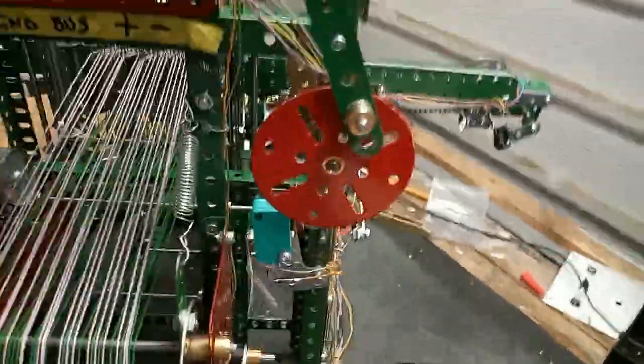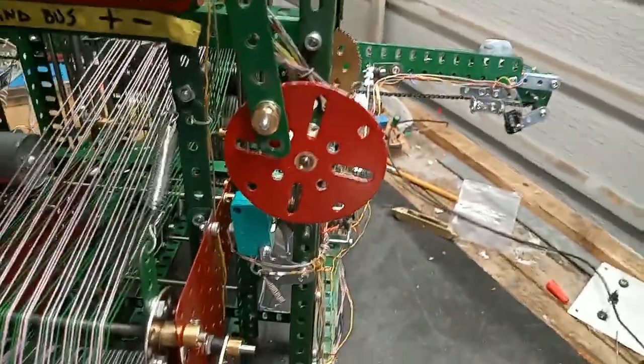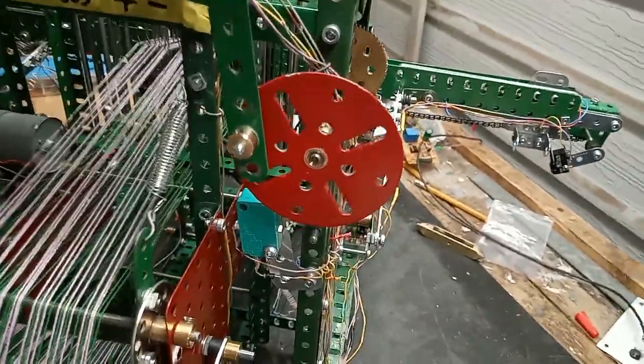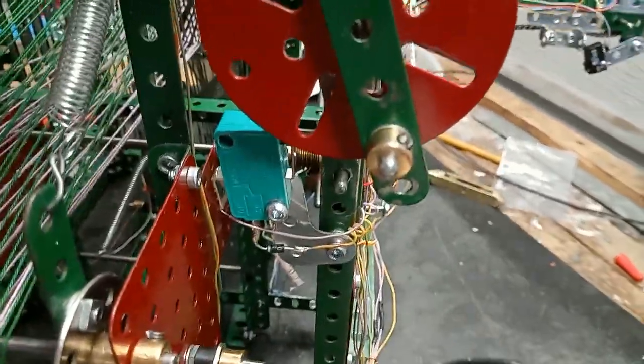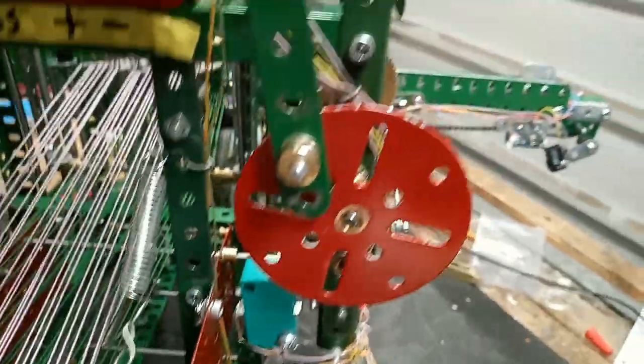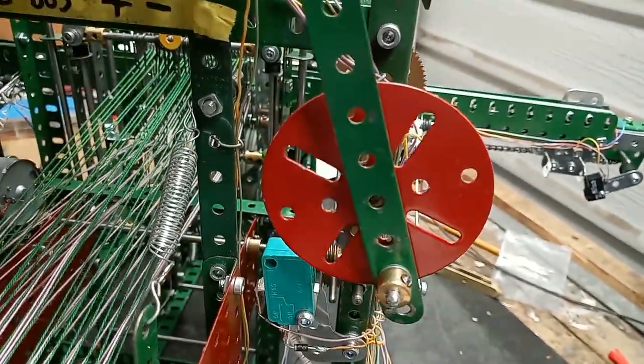This is the mechanism for swapping the heels, quite simple except that for some reason it takes two operations of the micro switch. I don't know why it does that but as it worked I left it that way.